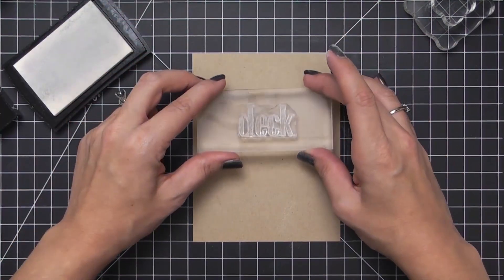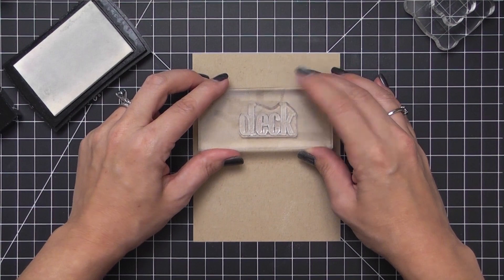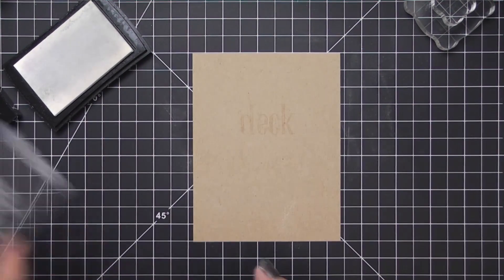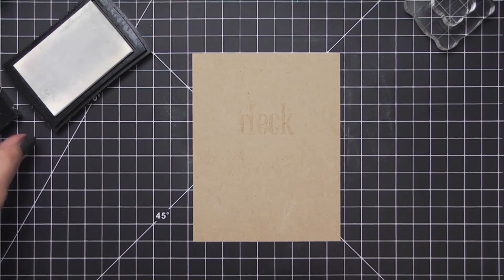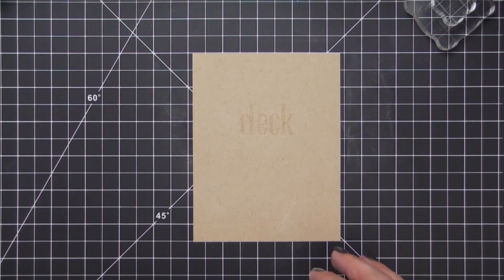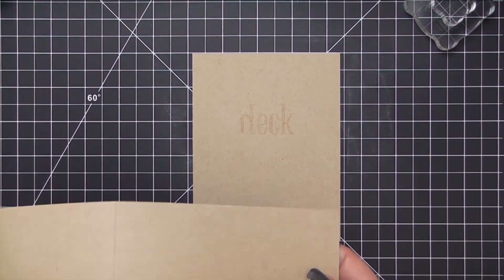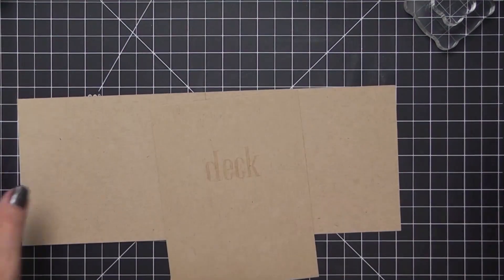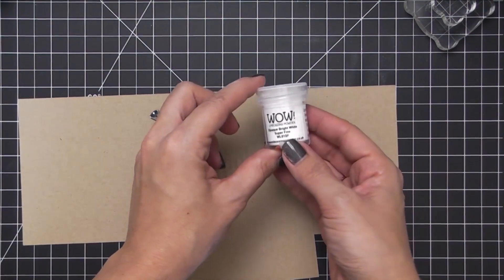I'm going to use my grid mat to eyeball the center. I measured off about two and three quarters of a block from the edge of the sentiment to the edge of the cardstock on each side and then just stamped. If you don't have a grid mat you could use a ruler and just mark the center of your cardstock — and since this is a four-letter word, you'll know to stamp the sentiment right in the center of your middle mark.